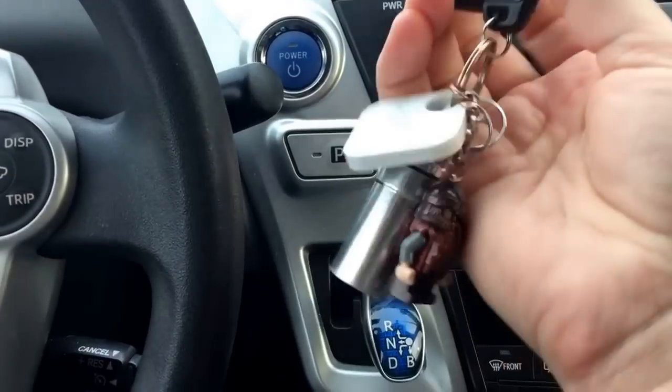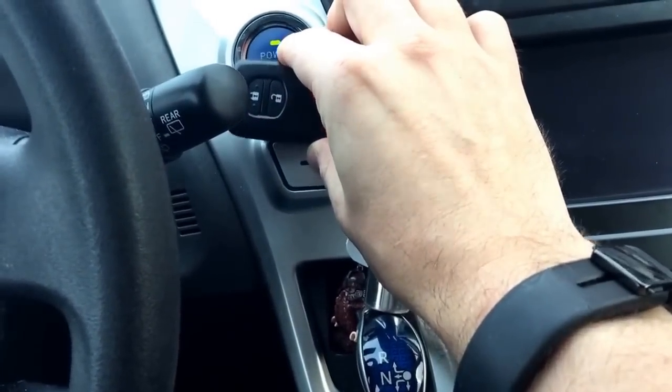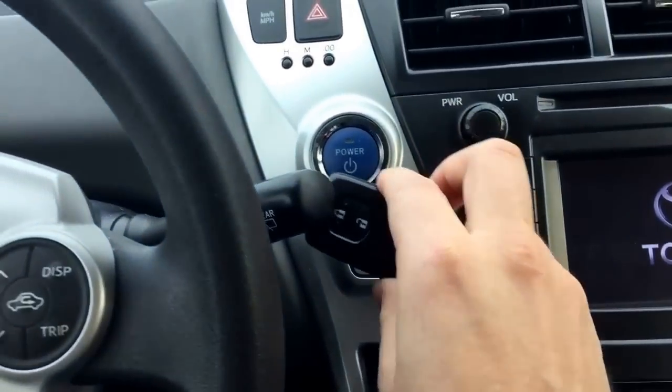What you do is take the key fob and hold it up against the power button. See that? The power button just lit up. Hit power and then your car starts.